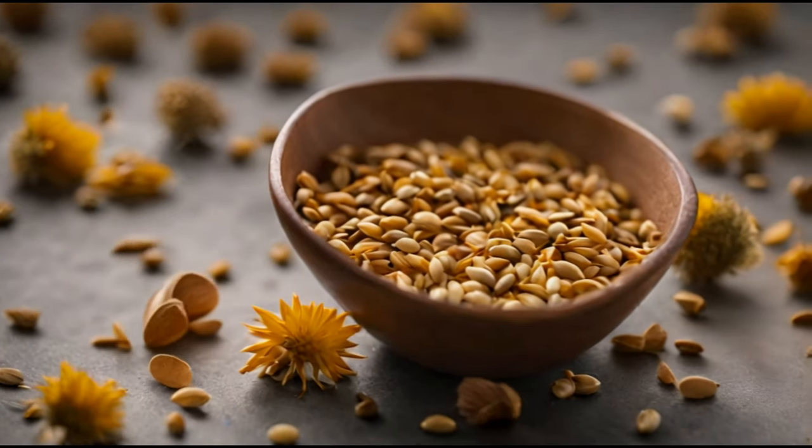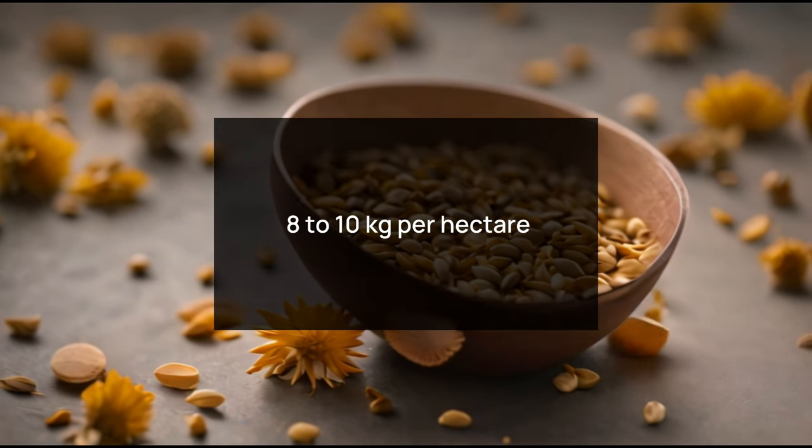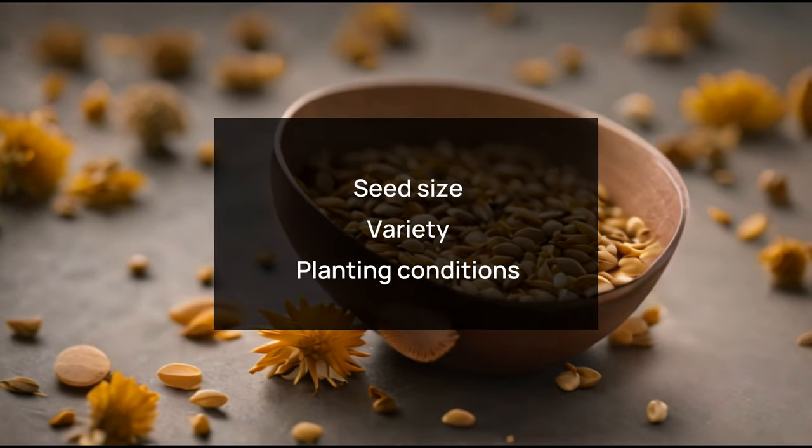Let's begin with seed rate. The recommended seed rate for safflower is around 8 to 10 kilograms per hectare. However, this can vary depending on factors such as seed size, variety, and planting conditions.